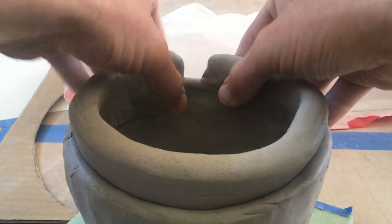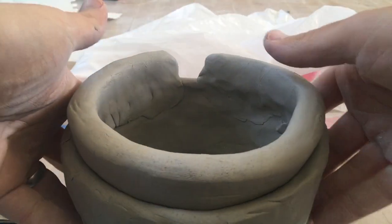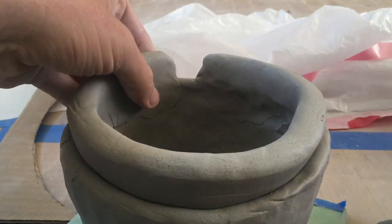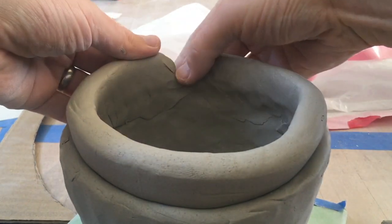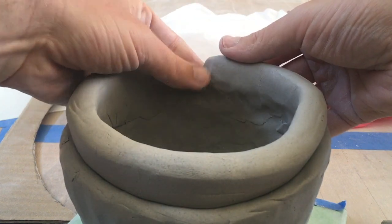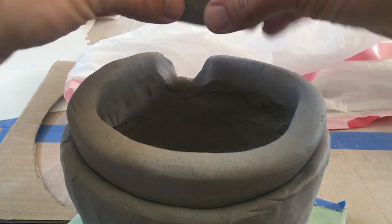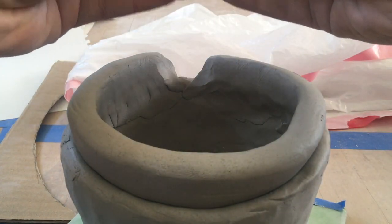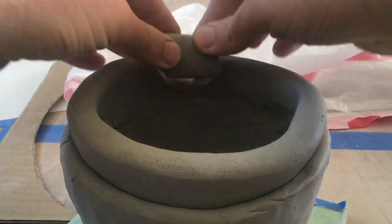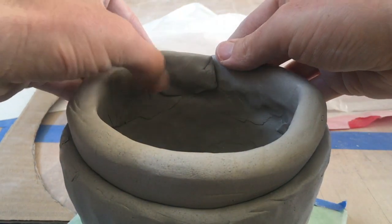I'm coiling along and this coil I added on just does not quite reach. I happen to have a scrap of clay from my last coil that was actually too long. All I need to do is smooth this in — I'm going to bevel the edge right here on either side of where I need to add some clay, kind of line this up, and bevel those edges the opposite direction, then just add it on and smooth it in.